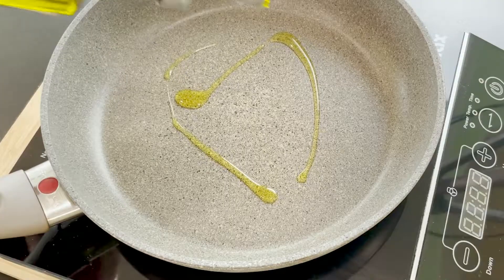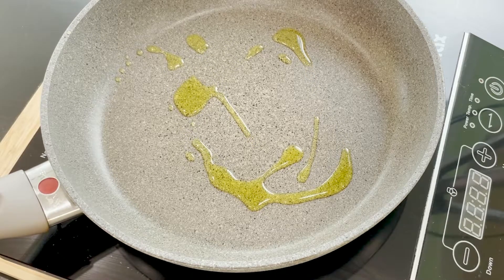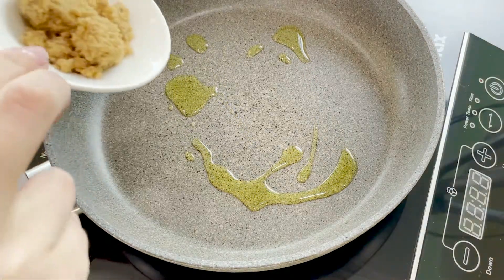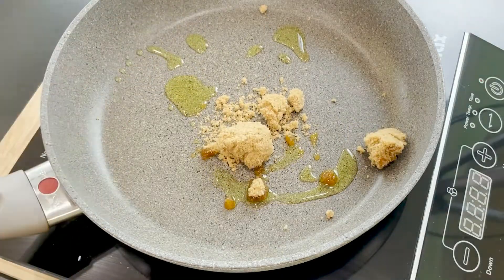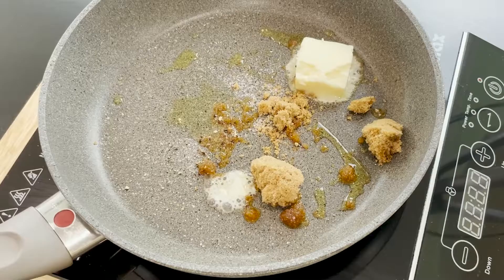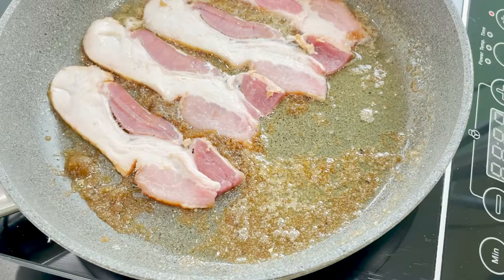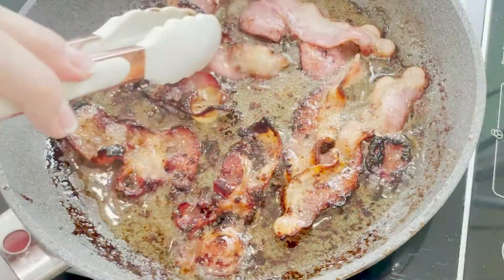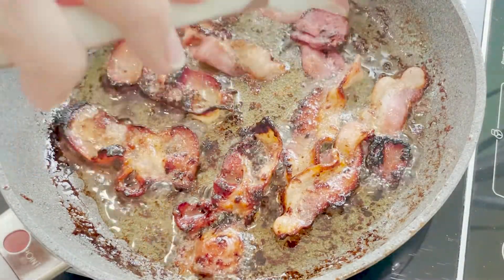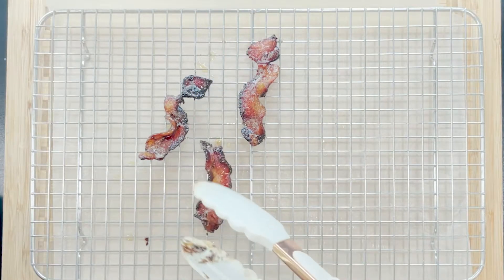Meanwhile, let's cook some classic American bacon. Heat the pan and add some olive oil and a tablespoon of brown sugar. Add salt and pepper to taste, and of course butter. Place the bacon into the pan and cook until nicely colored. Once the bacon is caramelized with the brown sugar, it will turn this beautiful brown color.